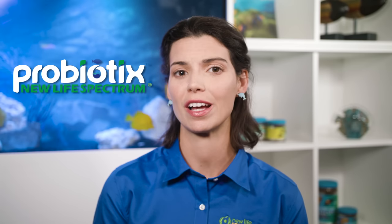Hi, this is Hillary for New Life Spectrum by New Life International. Today, I want to introduce you to our newest family of products, New Life Spectrum Probiotics, with an X.